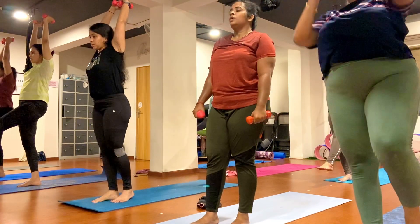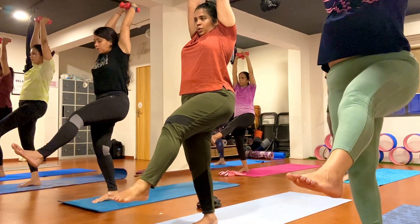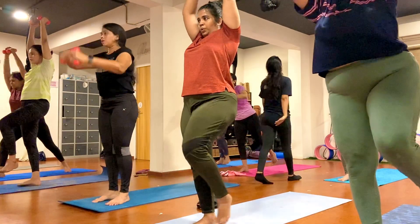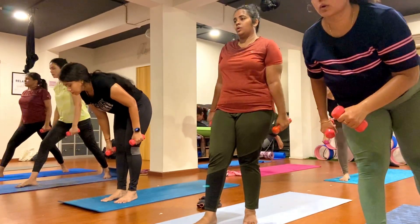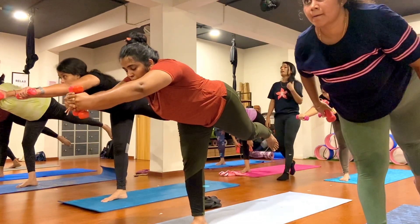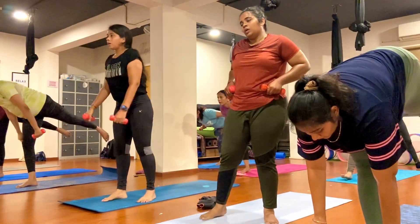Switch your left leg forward, keep breathing. One, two, three, four, five, six, seven, eight, nine, ten. Come forward, we're going to balance here, gaze at one point. One, two, three, four, five, six, seven, eight, nine, ten.